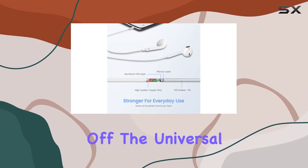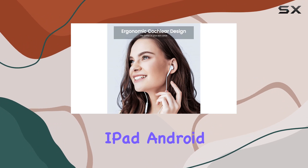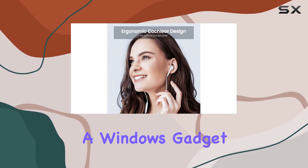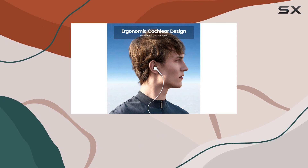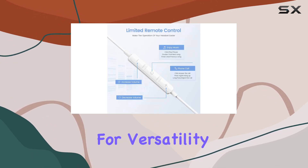First off, the universal compatibility claim holds up. Whether you're rocking an iPhone, iPad, Android device, or even a Windows gadget, these earbuds plug and play with that classic 3.5mm headphone jack. Kudos for versatility.